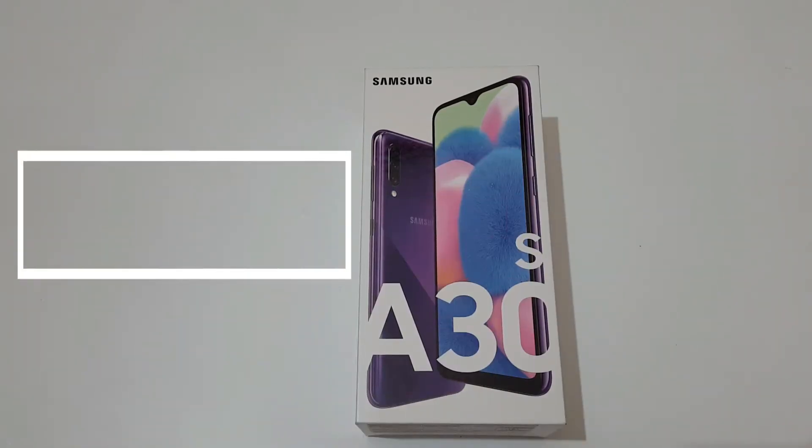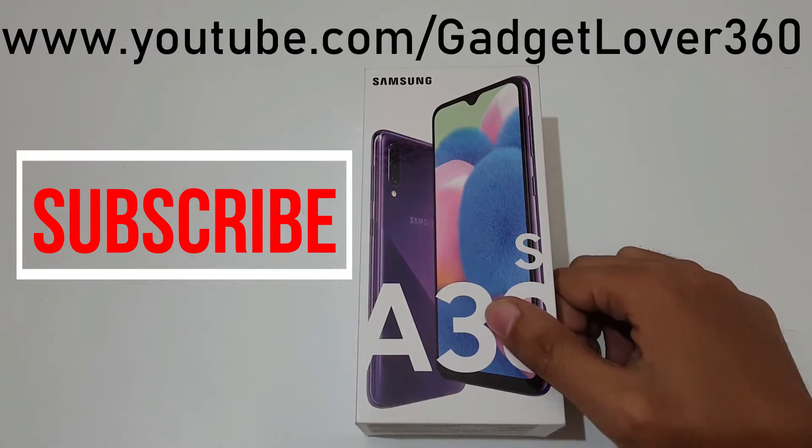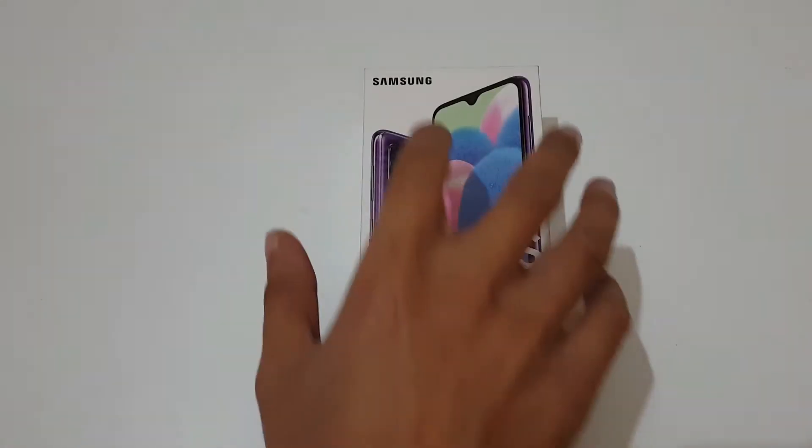Hey guys, welcome to my channel. In this video I'm going to do the unboxing and review of the Samsung Galaxy A30s — this is the latest and upcoming smartphone by Samsung. Let's quickly open the box.